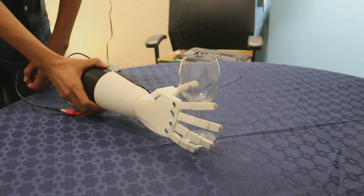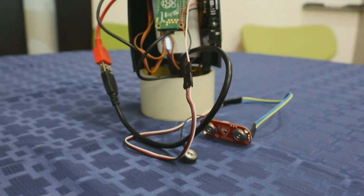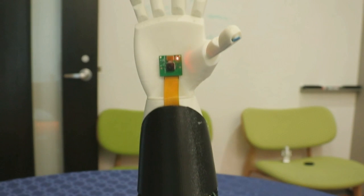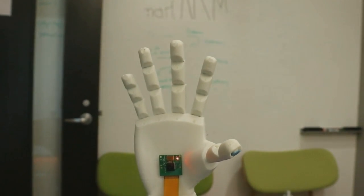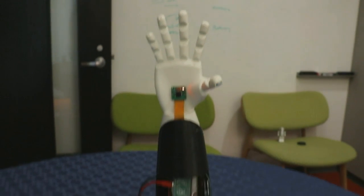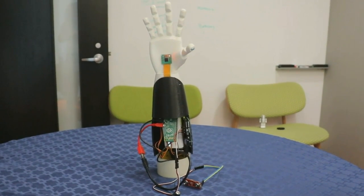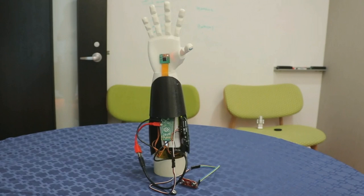All it takes is a few cheap electronic components — a Raspberry Pi, an Arduino board, a servo motor, a myoelectric sensor. But of course, the magic is a cloud AI service. That's the one that takes the image, understands it, and generates the behavior — the behavior that makes it grasp.